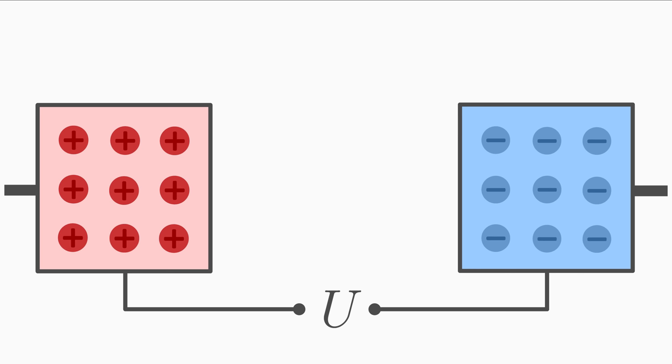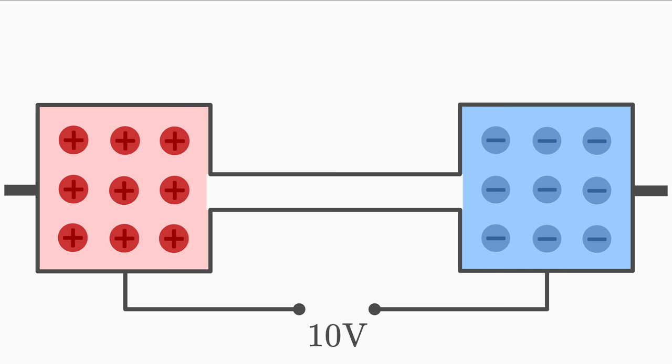Let's assume that there is a voltage of 10 volts between the poles. We can't do much with voltage alone — next, we need an electrical conductor. This could be a wire made of copper or aluminium, for example. We need this conductor to connect the two poles with each other.